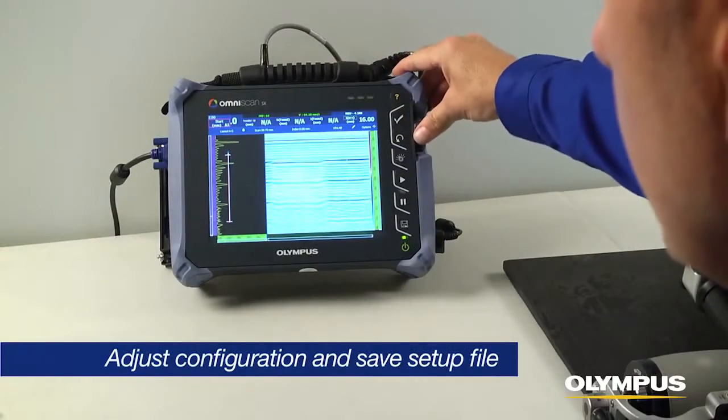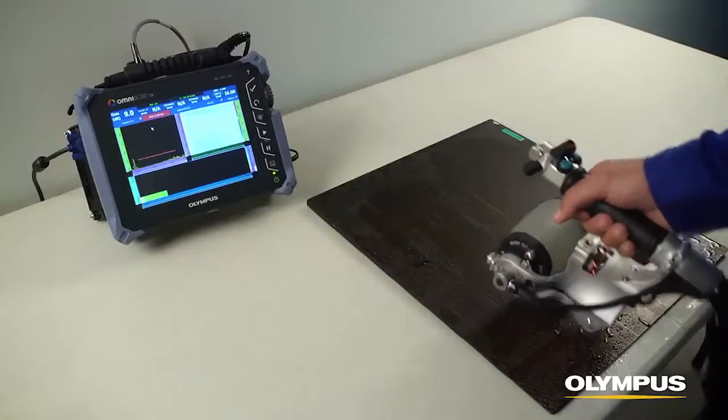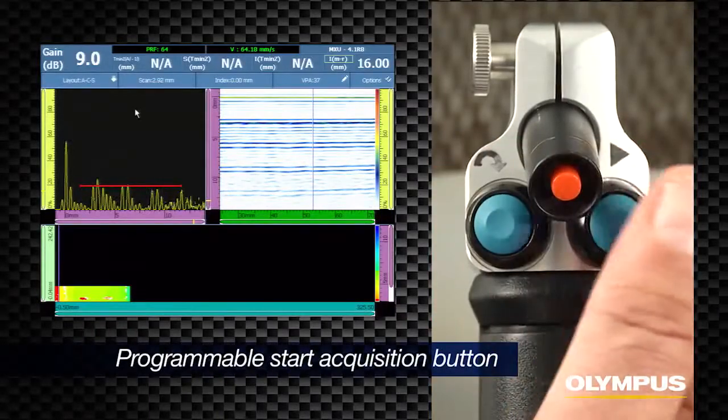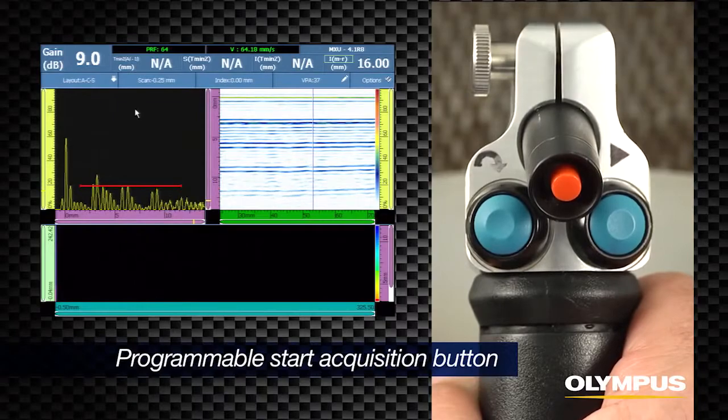Make any adjustments to the phased array or UT configuration and save the setup file. Position the scanner at the start of the inspection and select the start acquisition button. The start acquisition button on the RollerForm handle is programmable and by default will clear the C-scan and preset the encoders.